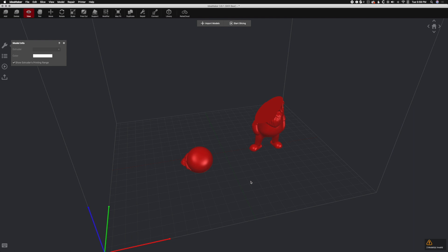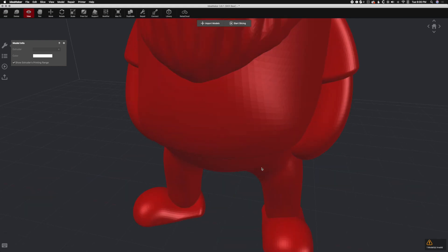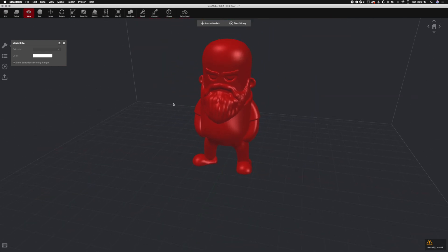We do have universal undo, so Command Z, Command Z — keep going — and we're back together again. Command Z one more time, and we are one piece. The undo is — I don't know how infinite it is, but it looks like it works really well. We can undo just about anything.